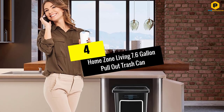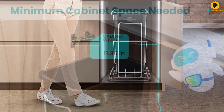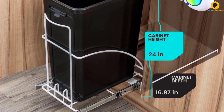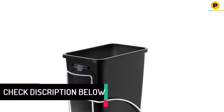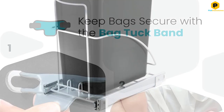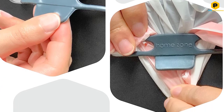Moving on at number 4, we have the HomeZone Living 7.6-Gallon Pull-Out Trash Can. If you are not satisfied with the capacity offered by the under-sink trash cans listed so far, the HomeZone option will be a great choice. HomeZone is bringing one of the largest options in the market, offering about 7.6 gallons capacity. However, the unit also measures about 15.75 x 10.2 x 19.3 inches in size, making installation a bit difficult for compact spaces.